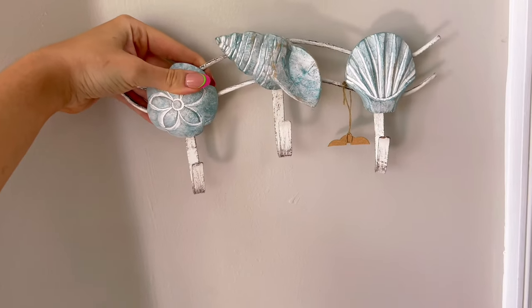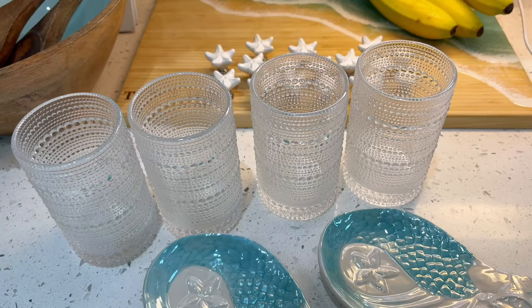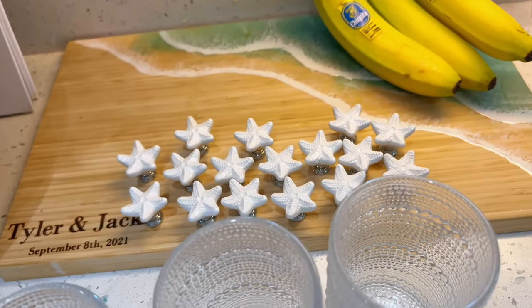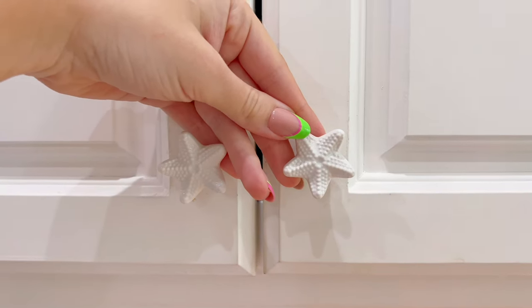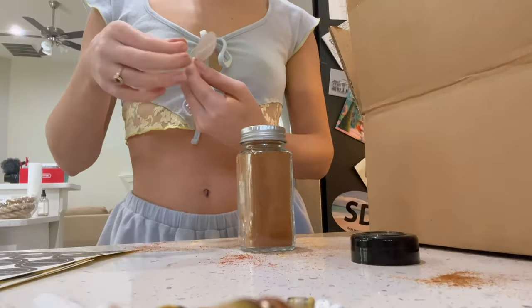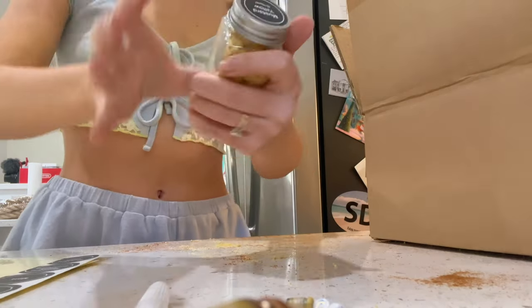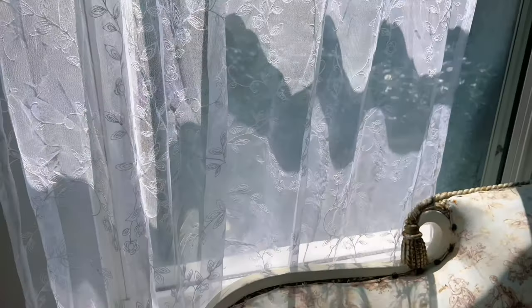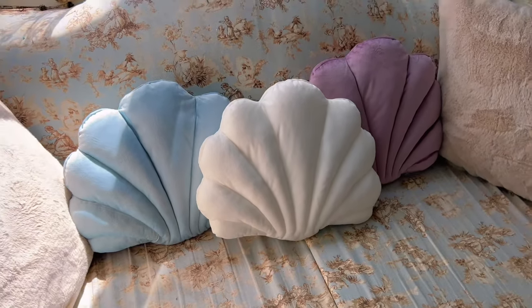We're gonna put shells in it from beach days. I think I'm gonna put this here so we have another place for keys because we always lose them. I've also been shopping on Amazon for a couple of cute touches: these spoon holders that have a mermaid feel, and these beautiful glasses that I actually enjoy drinking water out of. Something that makes a big difference is changing all the knobs from stainless steel to these adorable starfish. I got a spice set from Amazon and I'm just dumping my old spices into the new containers. I added lace curtains and seashell pillows to the couch by the window.